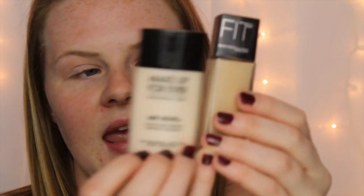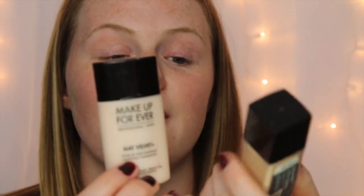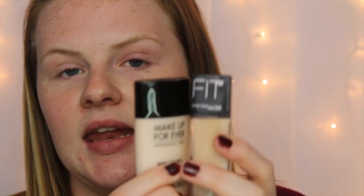Starting off, I already moisturized so I'm going to move right into foundation. I'm going to be mixing my Makeup Forever Matte Velvet and my Fit Me foundation. The Fit Me gives a super matte finish but it's too light for my skin right now, and the Makeup Forever has a more dewy finish but it's too dark, so mixed together they're going to give me the perfect satin finish with the perfect color.